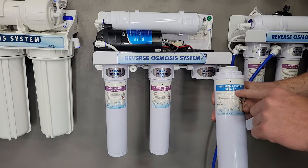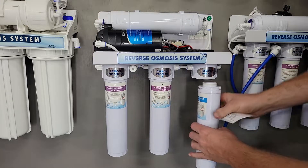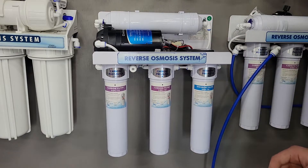You're going to want to make sure that you have the right filter for the right selection. This one here is our sediment filter — we have the sticker above that says sediment filter. You're going to want to come in with the label facing that way, quarter turn, and it's going to put right on.